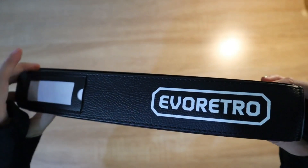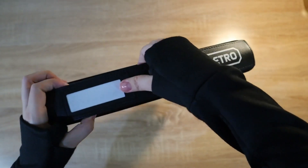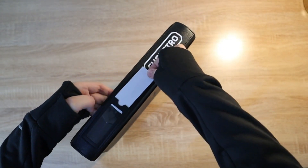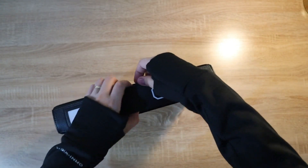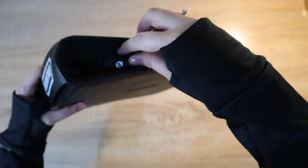On the side you can see the support strap with a labeling feature. You can take this out, write your name or the name of your binder, and insert it back so it's easier to identify your binder. There you go — with the Evo Retro logo. Very strong and sturdy.